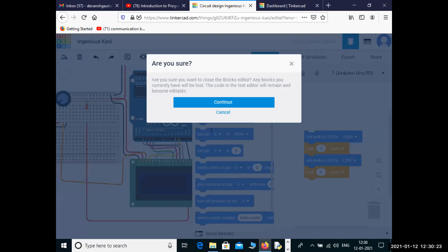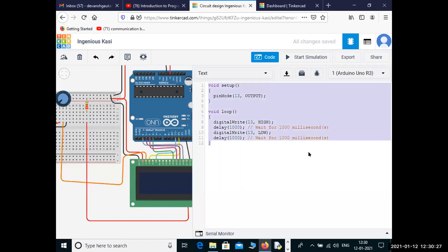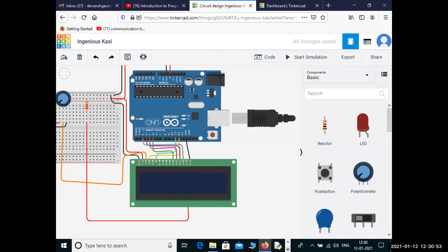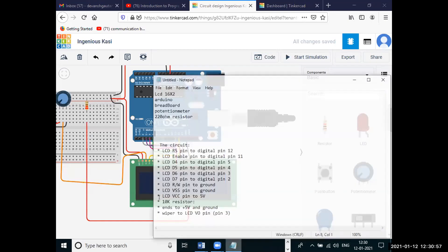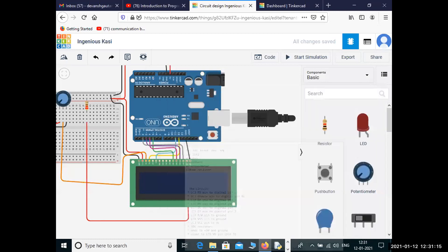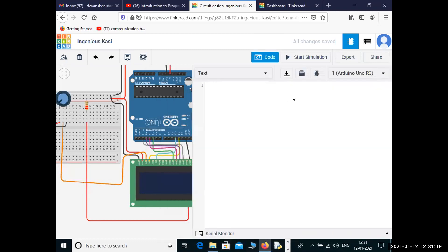Let's try the code. We don't require the default loop code so we will write our own code. If our circuit is right we can easily run the program. First, we need to include a library.